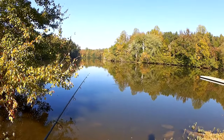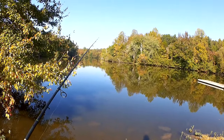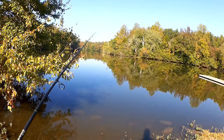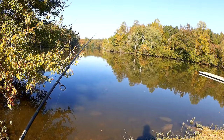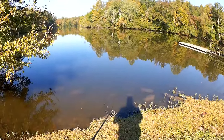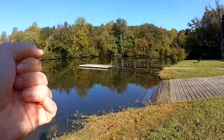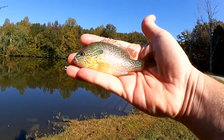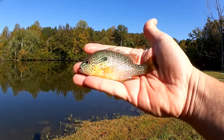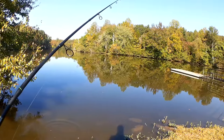We're looking for bluegill, maybe a crappie if we're lucky. Small bass, white bass, skipjack, yellow bass. Fish on! First fish of the day. Long fish. Let's keep going.